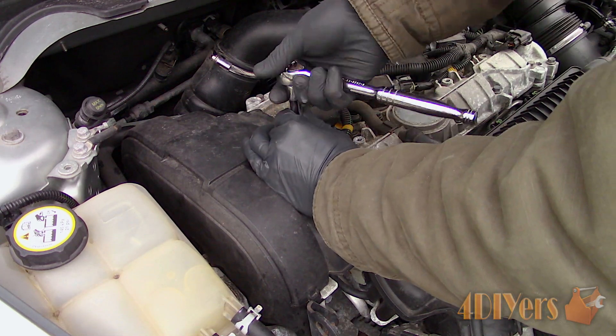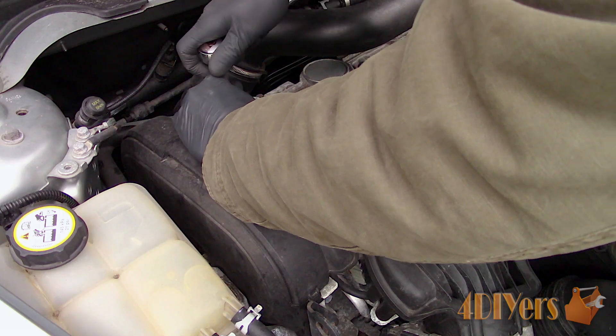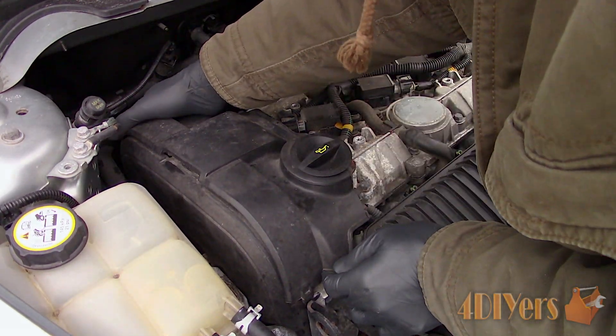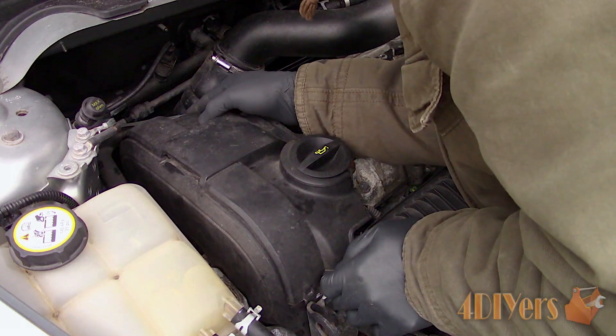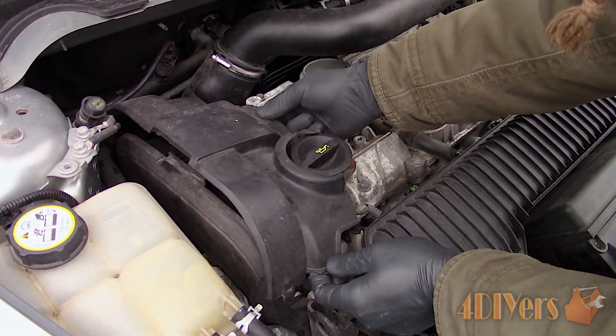Now remove the two T30 Torx bolts on the short portion of the cover which is above the timing belt area, then remove the cover. There will be a plastic tab on the side that needs to clear the aluminum casting just behind the engine lift point, so watch for that.